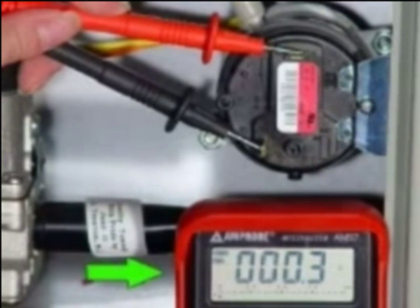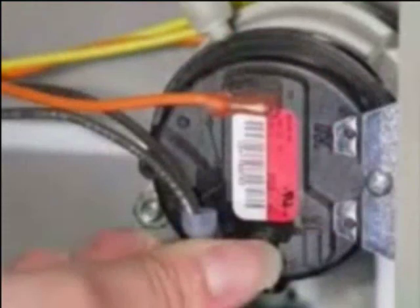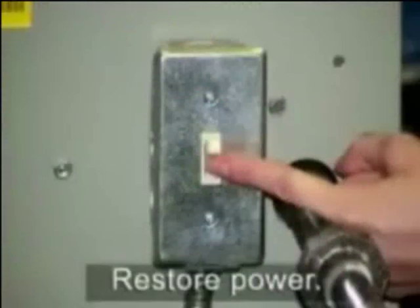A shorted vent pressure switch will measure resistance. Replace the switch if it is shorted. An open vent pressure switch will measure infinite resistance, indicating the switch is not shorted. When you have finished testing the switch for a short, replace the wires and remember to restore power to the furnace.